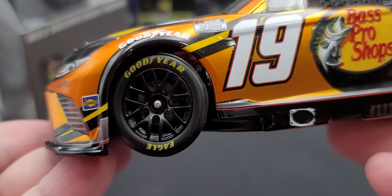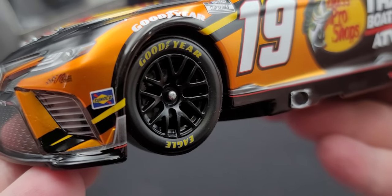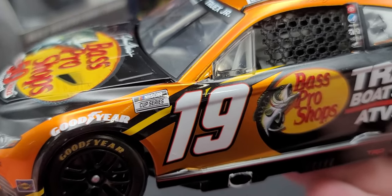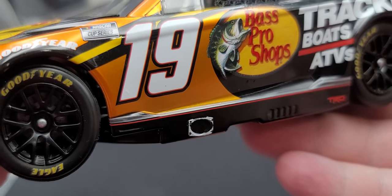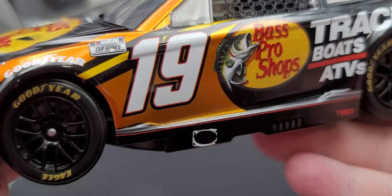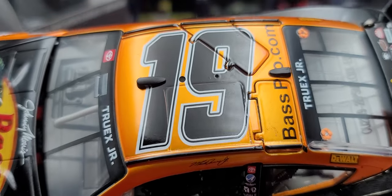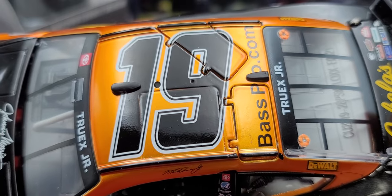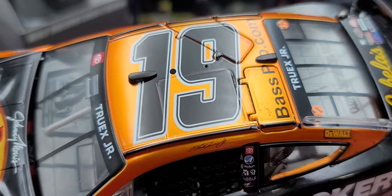Got the low-profile Next Gen Goodyear Eagles as well as the center lock wheel and silver details for the lugs. Got the NASCAR Cup Series logo here for the number 19, the exhaust on the rocker box on both sides right below the number 19. Up on the roof rail we have Martin Truex Jr., number 19 on the roof, as well as the two cameras front and rear.